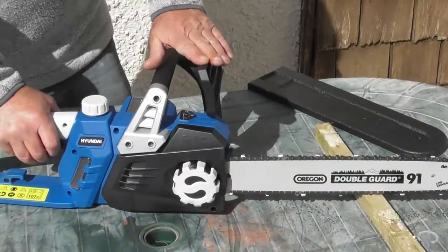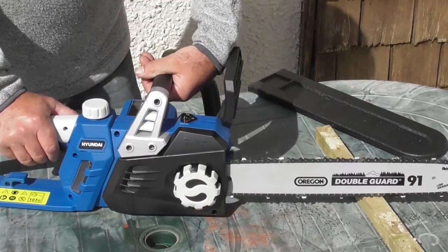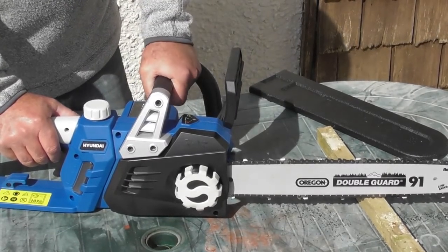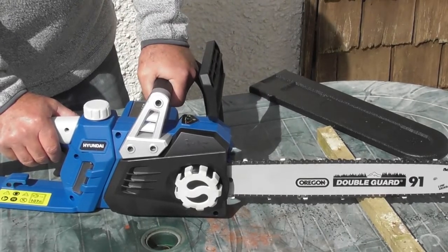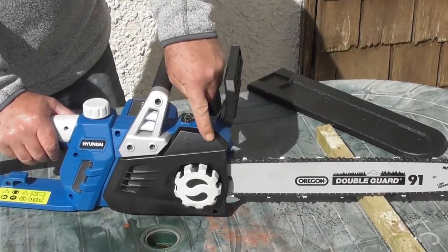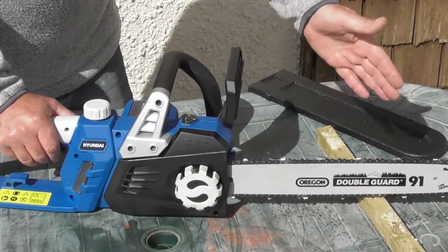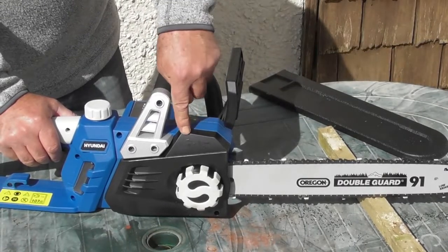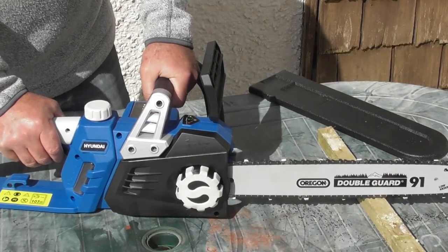On the front of the chainsaw is the safety brake. That's the brake in the on position, and that's the brake turned off ready for use. To run the machine, you'll see arrows on the side — forward is off, meaning the motor won't work, and back is on. Pull it back and the machine will now work.